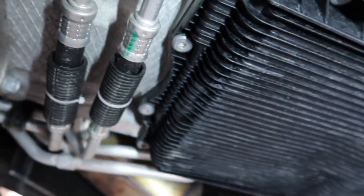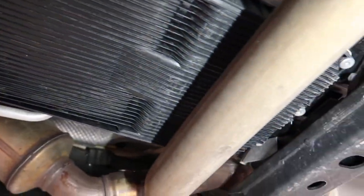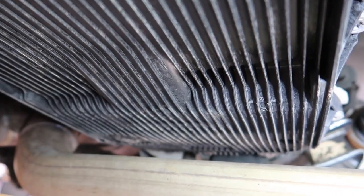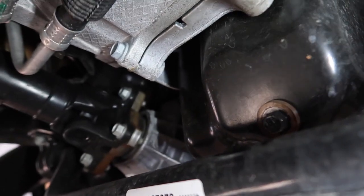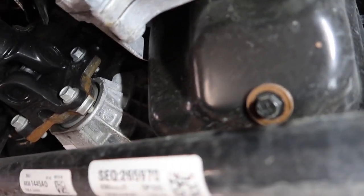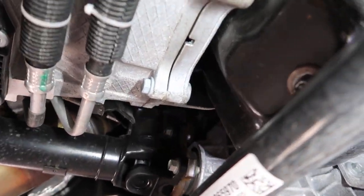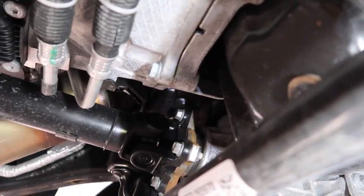Moving over to the transmission, it looks like we have a composite or plastic pan with some ribs for cooling. Everything looks fairly accessible if you're ready to pull that off — you just have your exhaust kind of crossing over it but there's a fair amount of room in between if you did have to service that. Our drain plug is right here. I'm not a big fan of having this sway bar right in front of it — I think it might cause an issue when you try to drain it and it might spray everywhere.